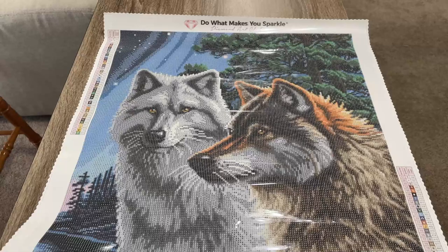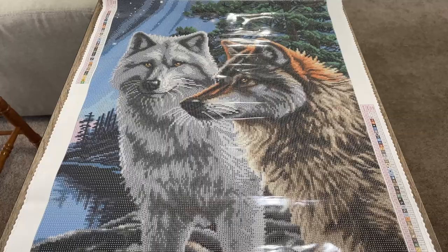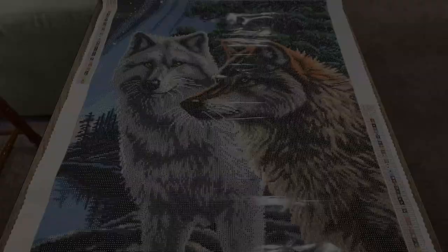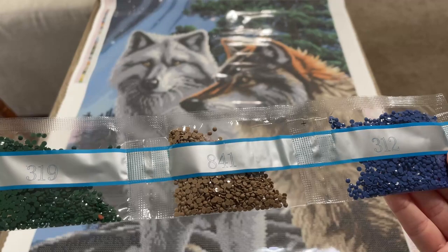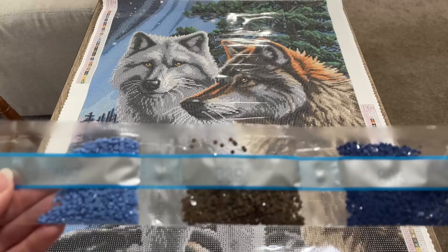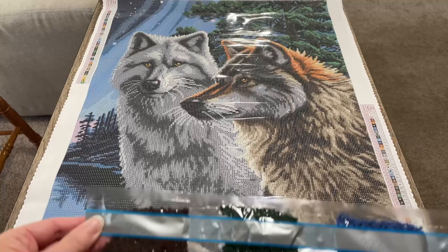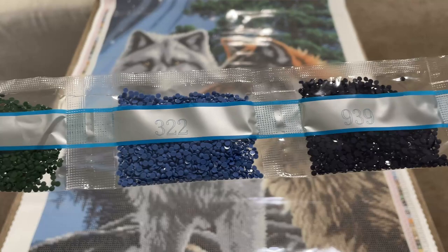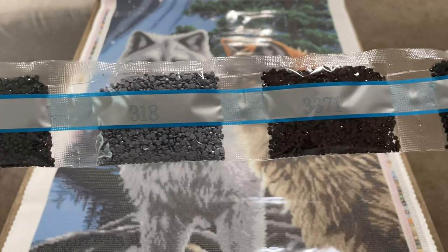The next thing we're going to do is look at the drills one by one. I know this is not for everyone, so I'll have a timestamp below where you can skip ahead to where we look at where those ABs go. The drill colors are: 3790, 762, 319, 841, 312, 799, 839, 803, 898, 415, 938, 890, 322, 939, 336, 3799, 318, 333, 371, and 2 bags of 310.